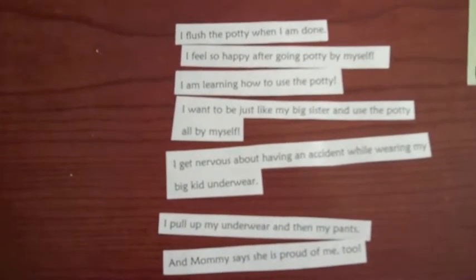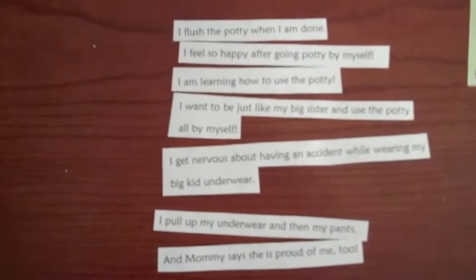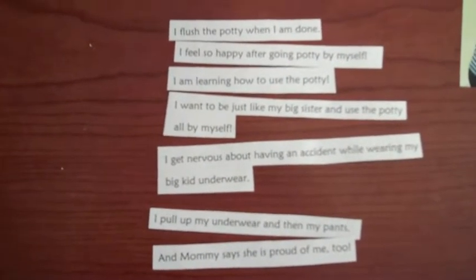Type up, print out, and cut out each sentence for the social story you developed for potty training for your child and the bathroom routine.